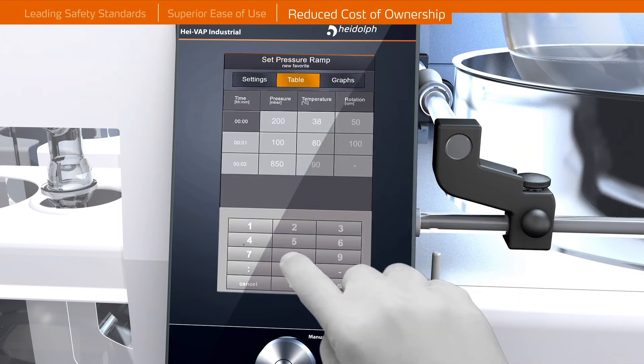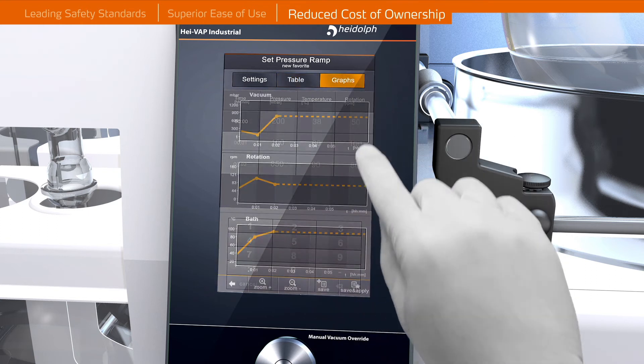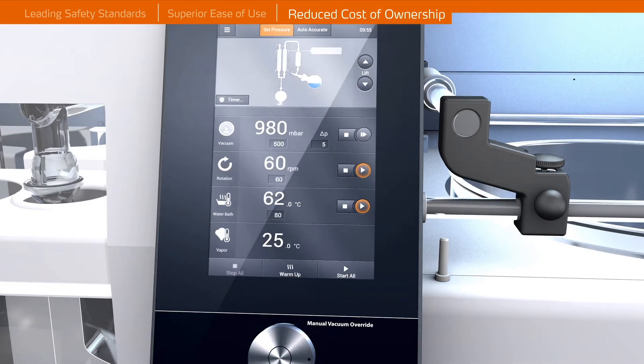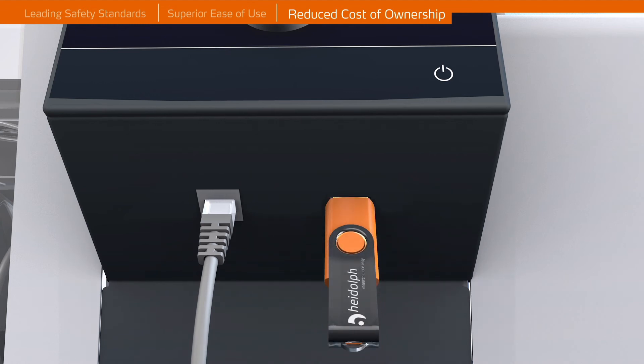Productivity increases can be achieved by utilizing some of the integrated automatic distillation programs and ramping functions. Instant software updates and process documentation are enabled through USB and LAN interfaces.